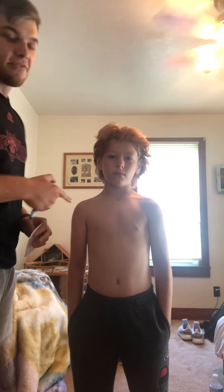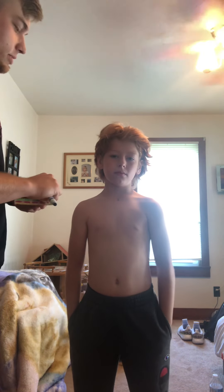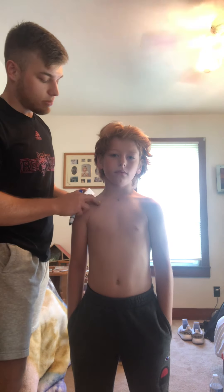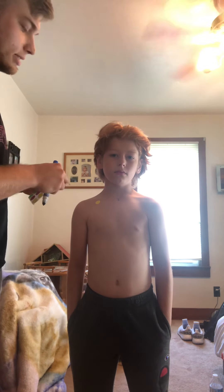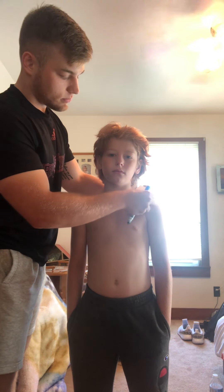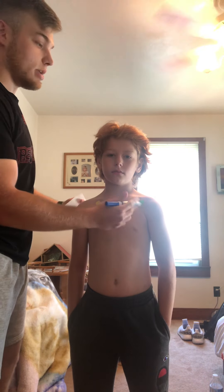Hi Dr. Drake. This is my nephew Ryan, he's gonna be helping out with the EKG Chapter 3 video. What we're gonna do first is place an electrode right here on the right arm, or in the upper arm area. The next electrode is gonna be on the left arm, and that's gonna complete Lead I, which is a bipolar lead.